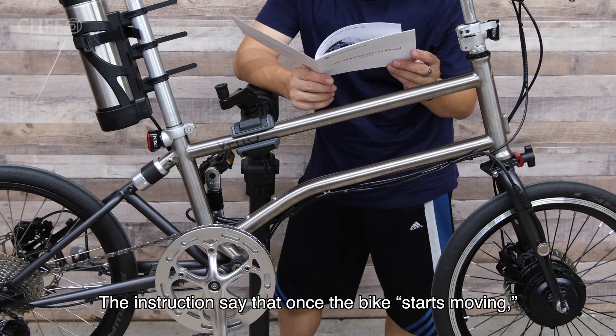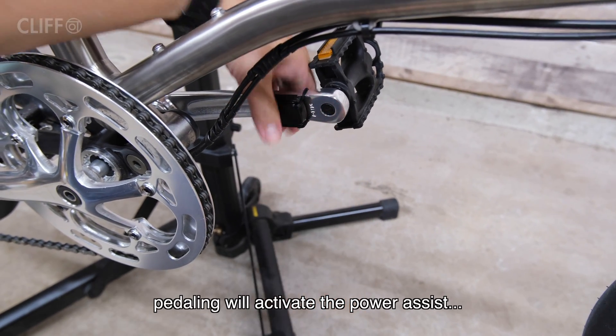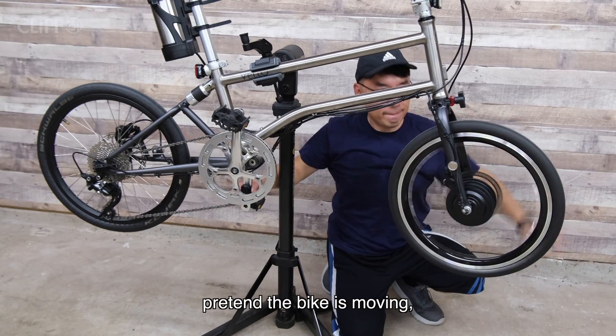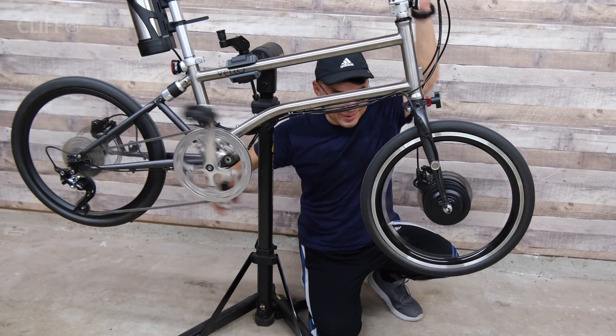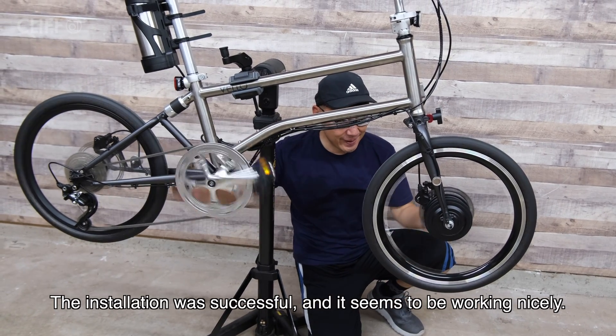The instructions say once the bike starts moving, pedaling will activate the power assist. So we turn on the battery, pretend the bike is moving, and start pedaling. The installation was successful, and it seems to be working nicely.